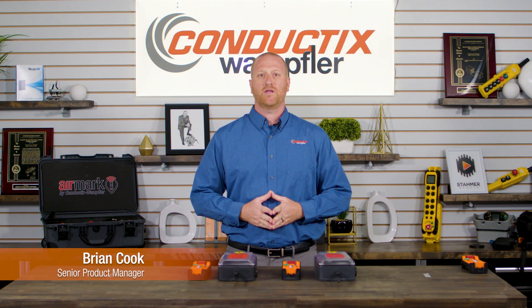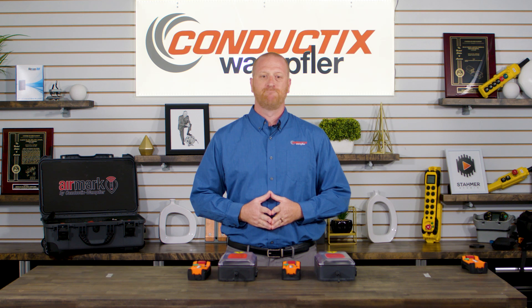My name is Brian Cook. I'm a senior product manager here at ConductX Wampler. In this video, we're going to walk through how to set up your AirMark radio in a tandem-tandem configuration.